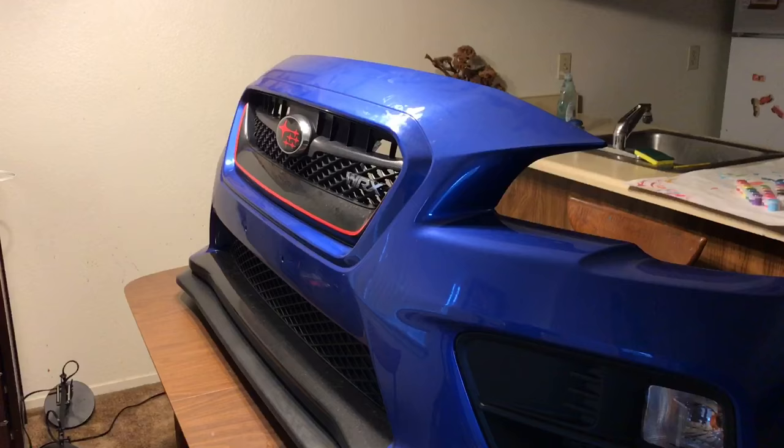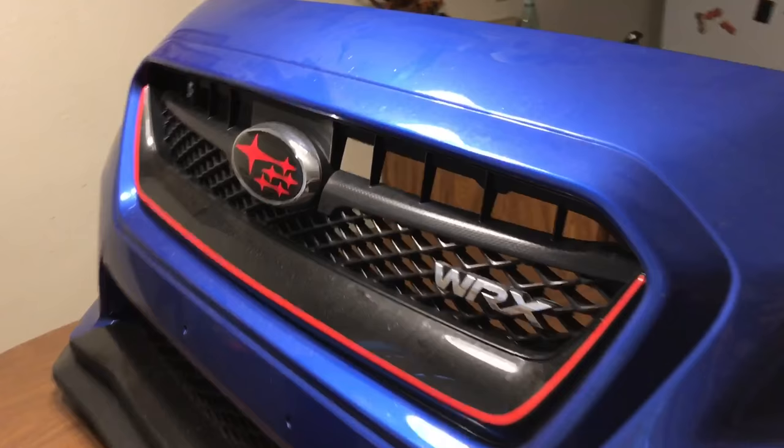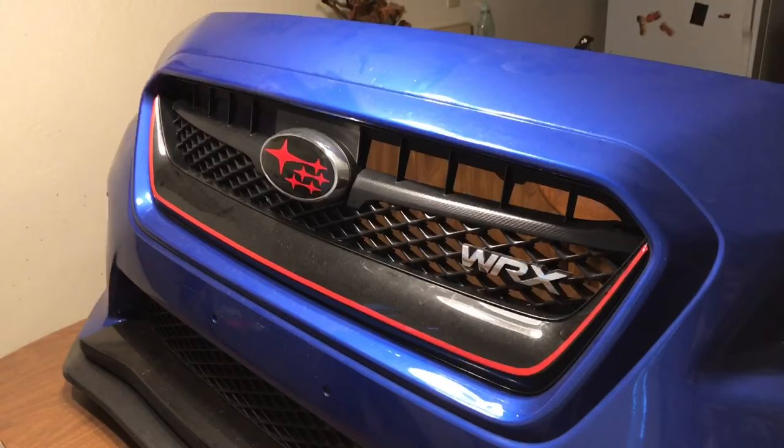What's going on guys? So obviously this is not where a front bumper is supposed to be — it's supposed to be on the front of a vehicle. But today I'm going to reattempt something that I tried to do before and completely and utterly failed at, so I'm going to try again. If not, whatever — I guess I'll try it again later for a third time.